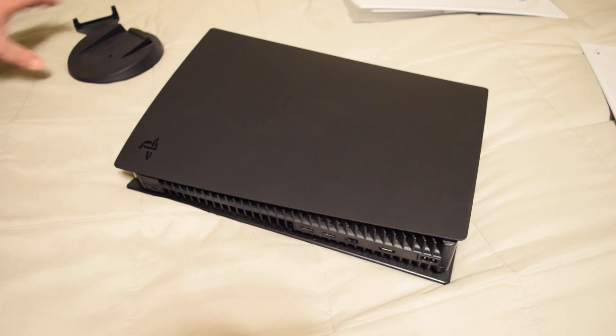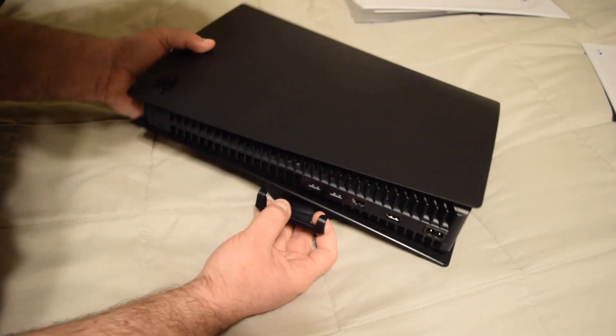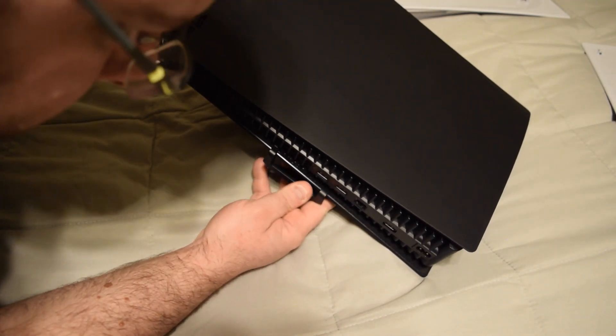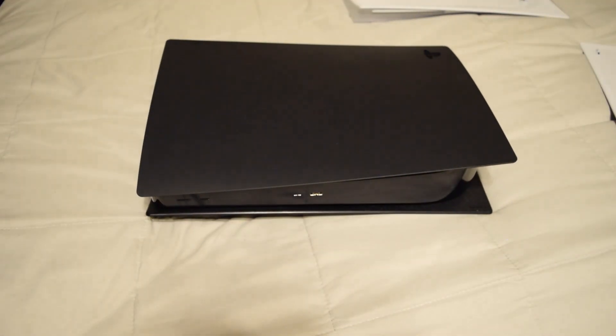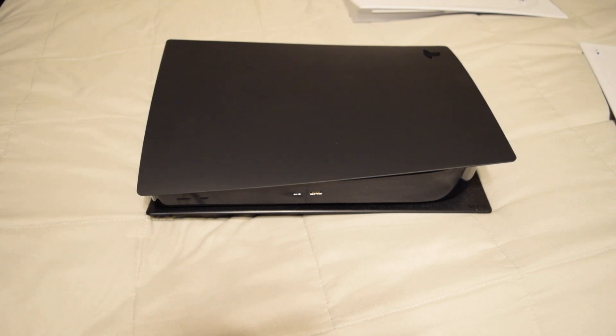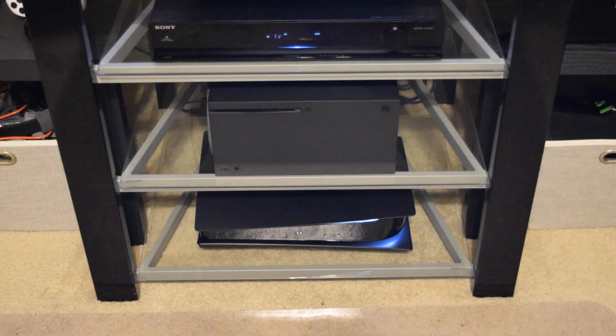Let's go ahead and slide this thing back on — got it on there. It's pretty much ready to go. I'm going to pause this video, connect it back up, and we're going to see how it looks next to my Series X. All right, so I have the PlayStation 5 hooked up and that's how it looks on my TV rack here.